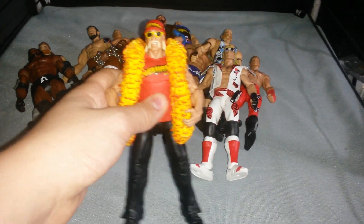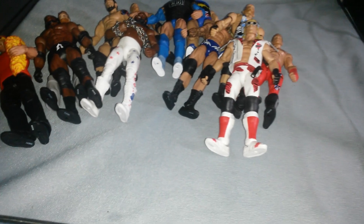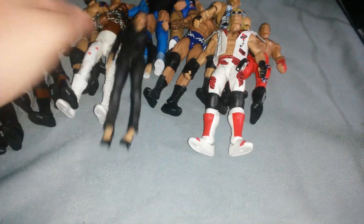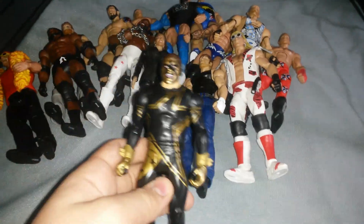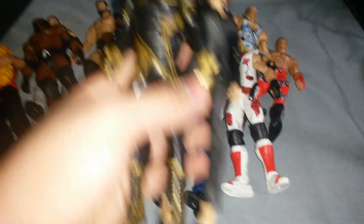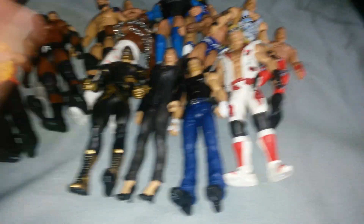Elite 34 Hulk Hogan. Now we've got some basics here — we've got Stephanie McMahon, Dean Ambrose, and Stardust. And this Stardust by the way is really awesome. These two head scans are like top notch, some of my favorite head scans, especially Stephanie.